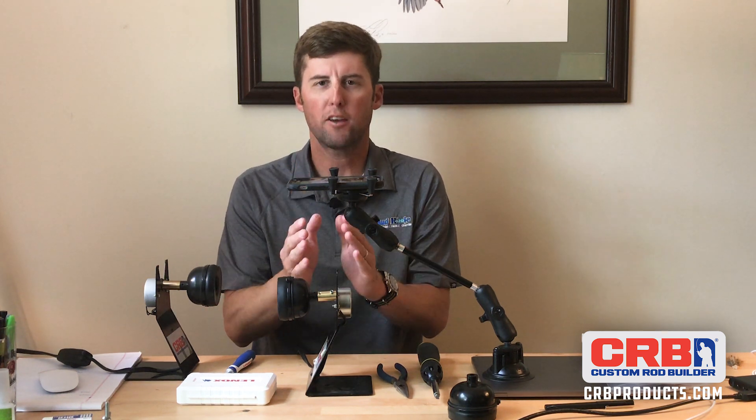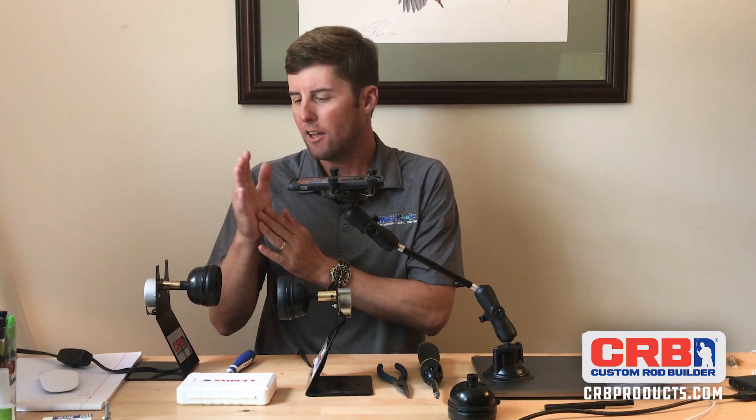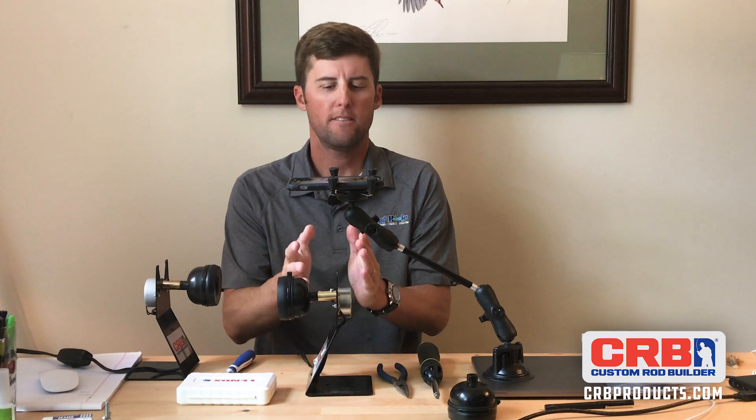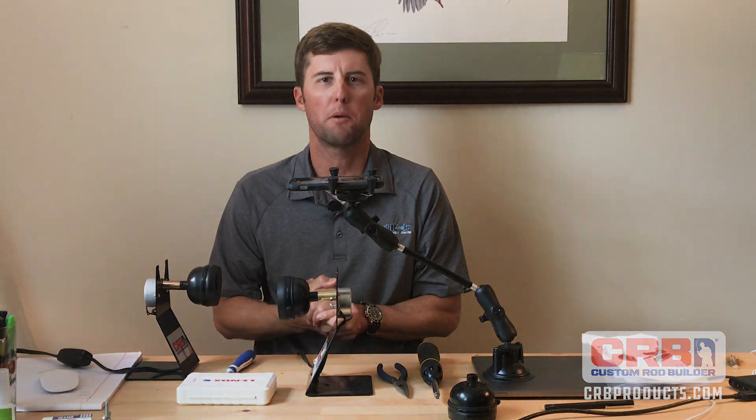Hopefully that'll get you all motivated to get an upgraded dryer. You don't have to buy a new one — you can always just upgrade with the chuck and the clutch. Run over to mudhole.com and grab one today. Just a couple of minutes and you'll be back in business.